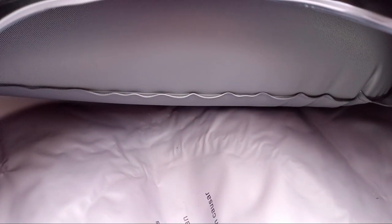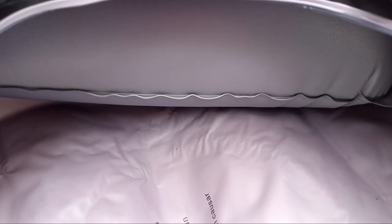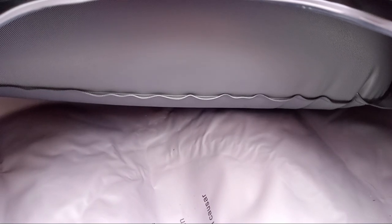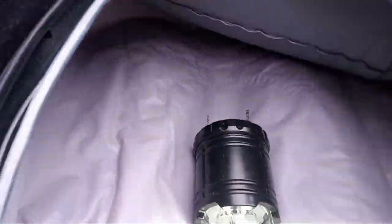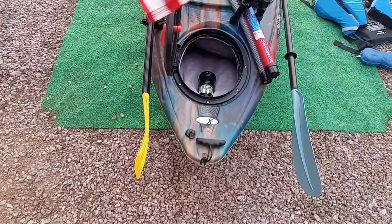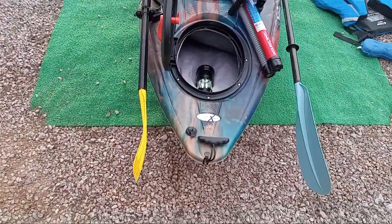We could debate whether it has to be a certain length to be a touring class kayak, but I believe — well, I know — I would have no fear of taking this anywhere other than rapids or straight-up surf. I like this kayak. And of course you have the handle and the drain in the back.